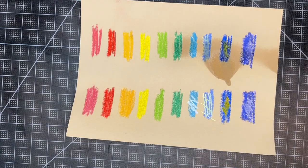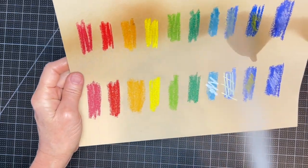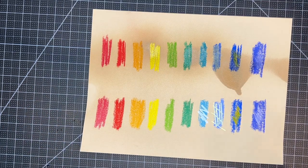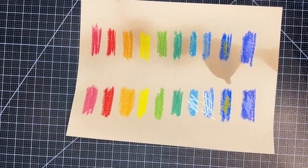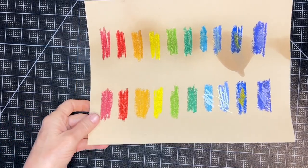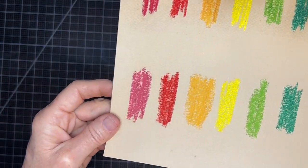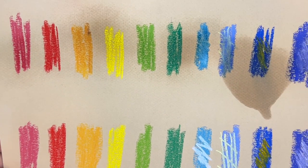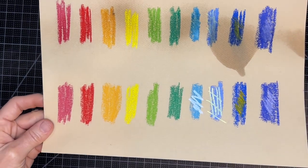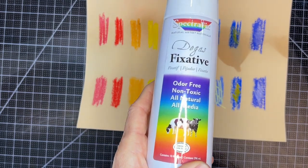Now let's use the Krylon Fine Art Fixative — I'm spraying this on the top row on the other side. I've got my fan going and opened my window. It came out more smoothly than the Blair, but I still saw a darkening — a bit more color change than with the Latour. If you look at the pink specifically, see how much lighter it is on the bottom row with two coats of Latour versus the Krylon at the top.